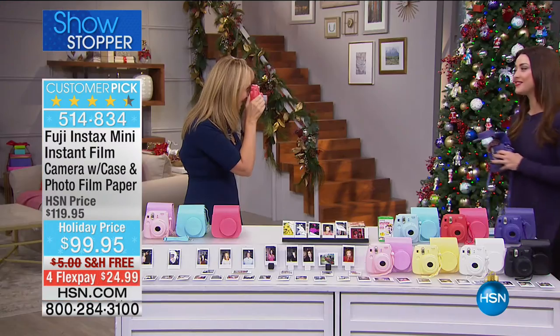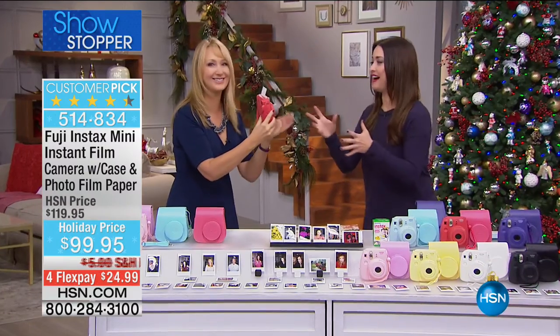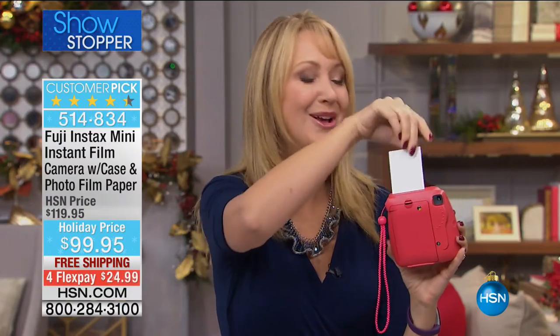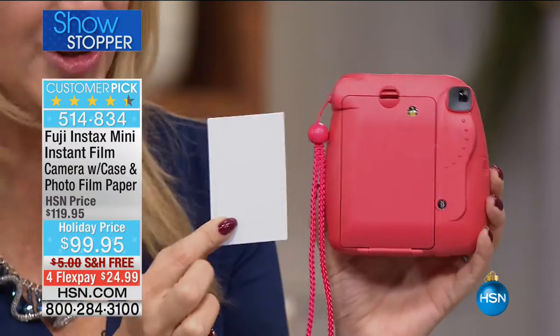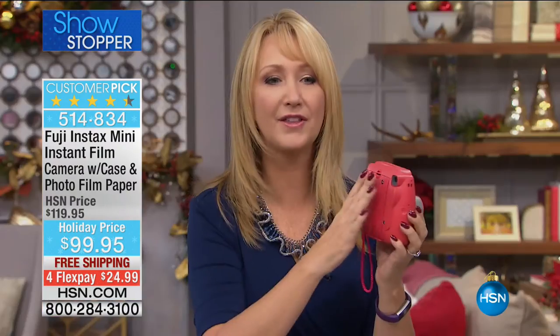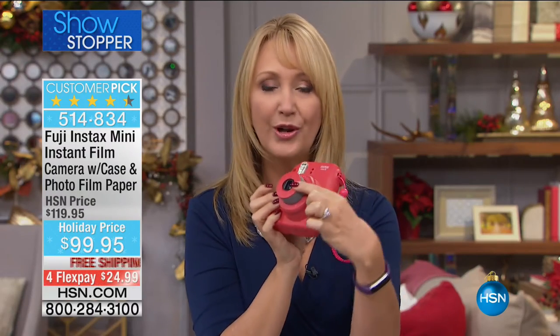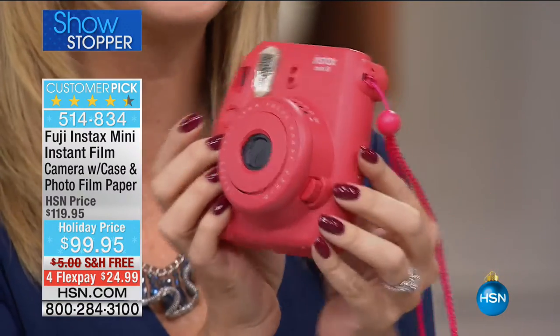We're loading you up with a two-pack of film here at HSN only. You're also receiving the color-matched case. When you're shutting it off, all you do is close up your lens just like this. To activate it, push this little button right here — your lens automatically pops out. All of your lighting controls are automatic, built right in. It shows you exactly what setting you need to be in. It knows if you're indoors or outdoors, if it's a cloudy day or a sunny day. If you want high key — a more vibrant intensity to the colors — you just dial in that high key setting. You've got this eye-level viewfinder right here on the top.